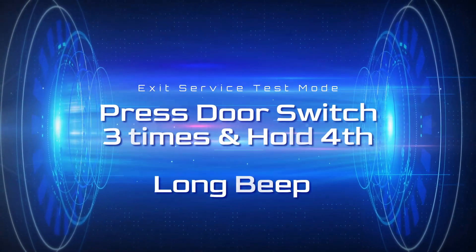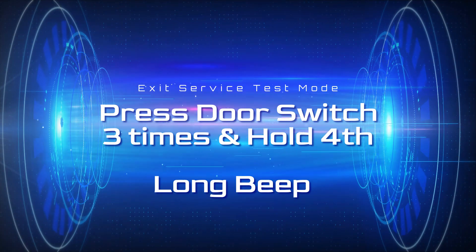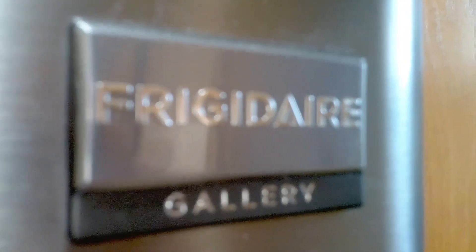Let's exit diagnostic mode. Press the door switch three times and hold the fourth one until the long beep. Great, so we're out of diagnostic mode.